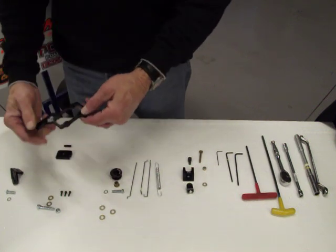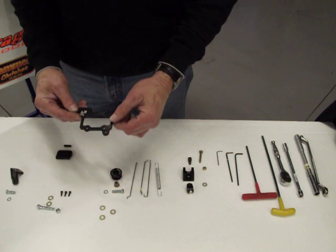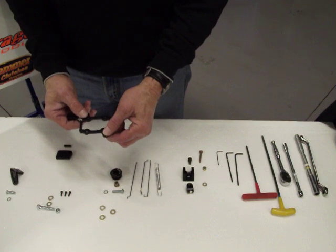A great point about this throttle system is you can put the four-hole square wall bro on it, you can put the two-hole round wall bro, and you can also use the Briggs pump on here as well.